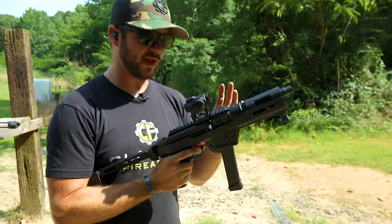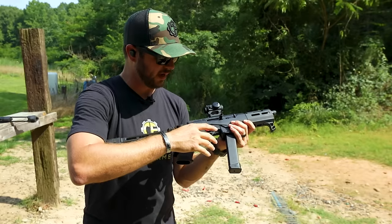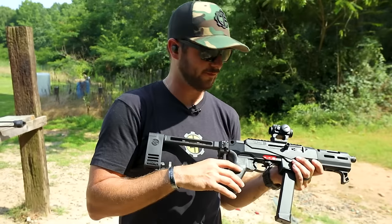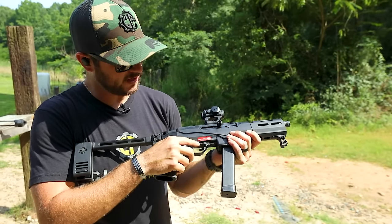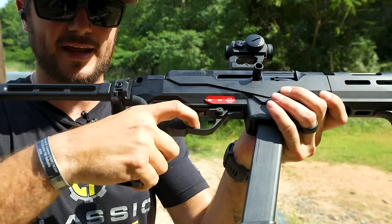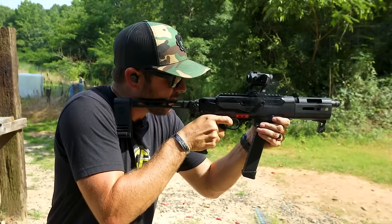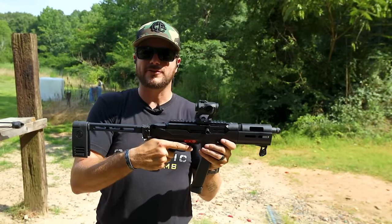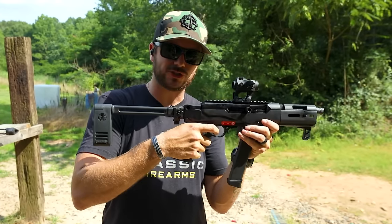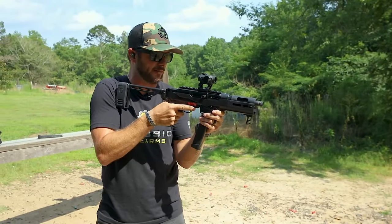How does the binary trigger work? The guys at Franklin Armory are just geniuses — they've come up with a whole trigger system that allows you to replace what you have and put this guy in. Minus the binary, that is a fantastic trigger. That is a very short take-up, very short reset. That just feels good. Not even in binary mode, but let's go ahead and switch it to binary.